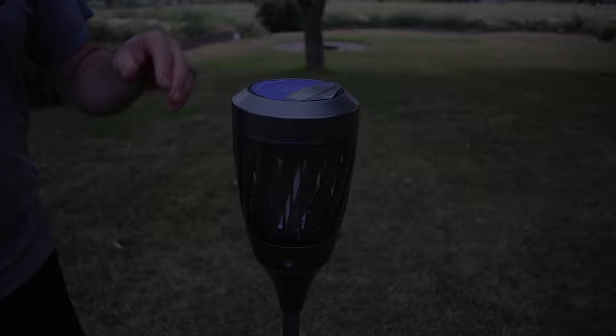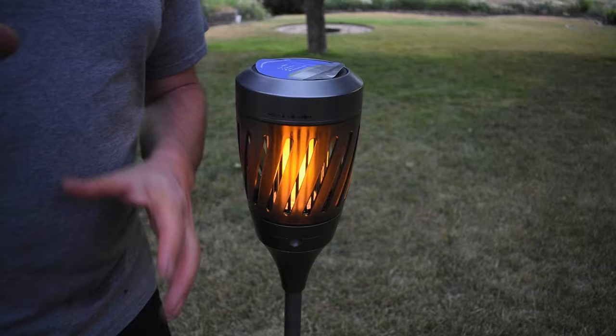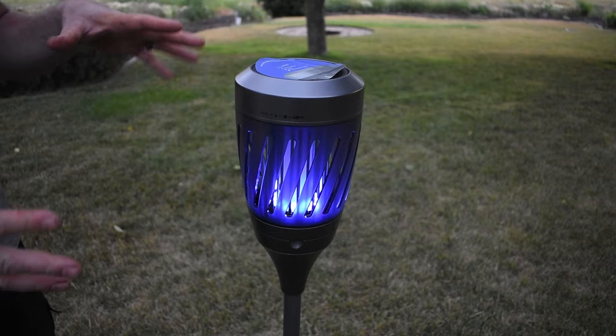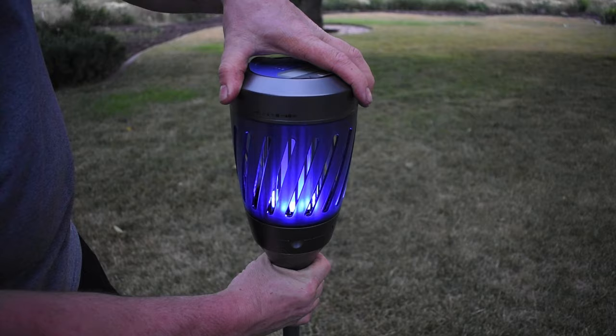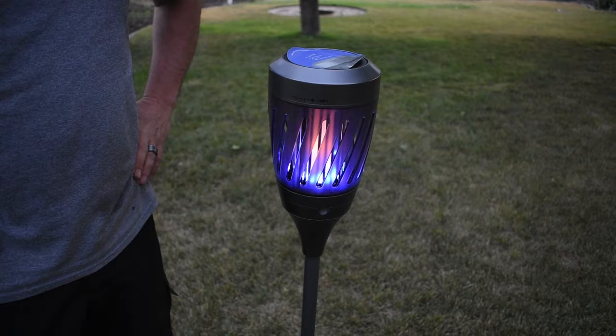So this is the torch light mode. The different settings: this first one is just the fire — the flickering flame — and obviously it's not putting out heat, so don't think it's an actual fire. Next one is the bug zapper — a UV style light that attracts the bugs. And then if you want them both on, you have that fire flickering ambience and the bug zapper at the same time. I think we're just going to leave it on this combined setting and see how it does.